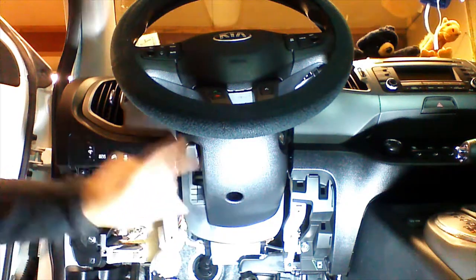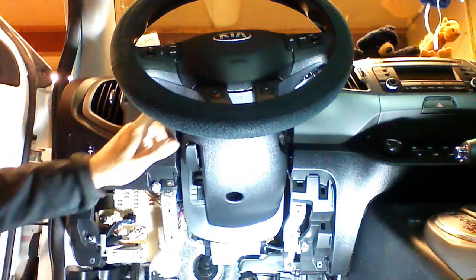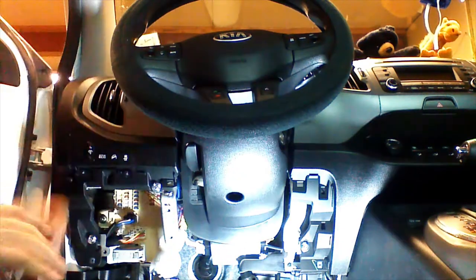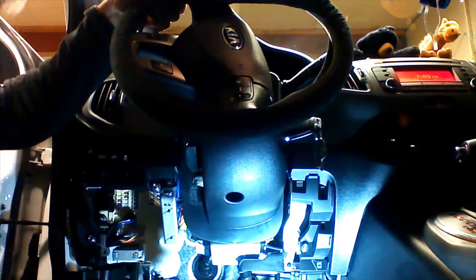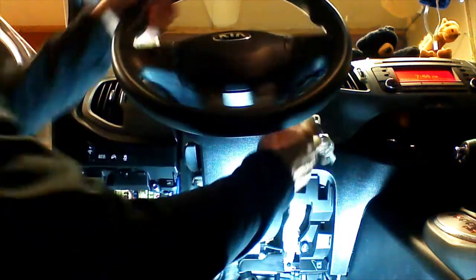I'm going to remove three Phillips screws from the steering column cover plastic — one located here, one located here on the face, and one located here on the face. I'm going to unlock the steering wheel, turn it to this position, and remove the Phillips screw in the face. We're going to turn the wheel to the opposite position and remove this Phillips screw. Then I'm going to re-center the wheel, shut the key off, and remove it from the ignition.